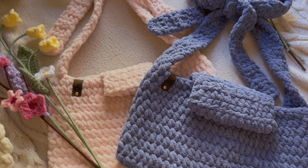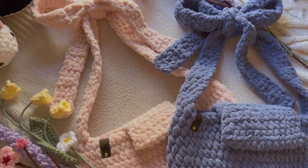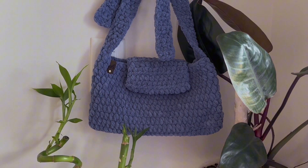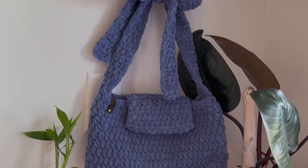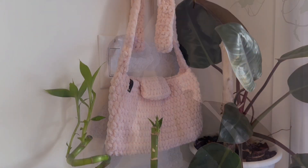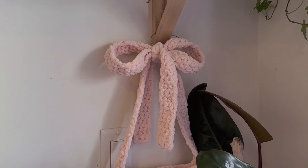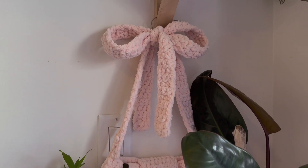That brings us to the end of the tutorial. Thank you guys so much for watching, and I hope that this was easy to follow and easy enough for you to create. If you do make this bag, I would love to see your work, so please tag me on Instagram at ArtisanGC. Thanks again for watching, and see you in the next video.